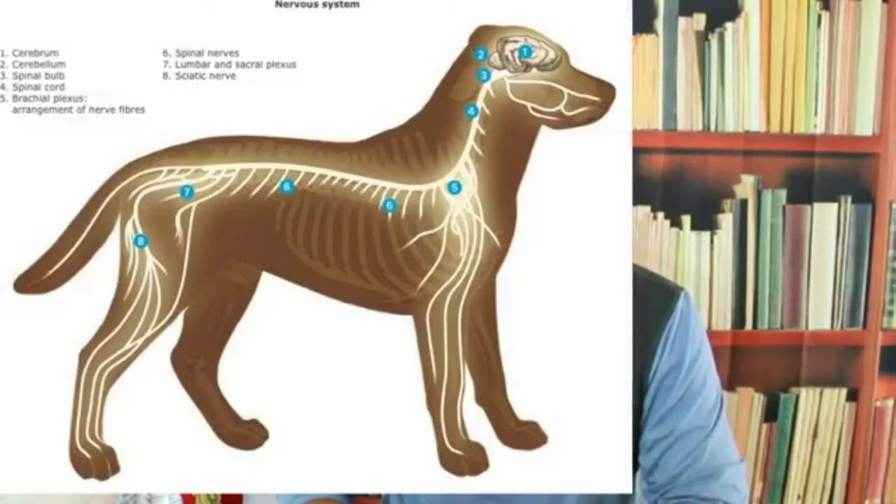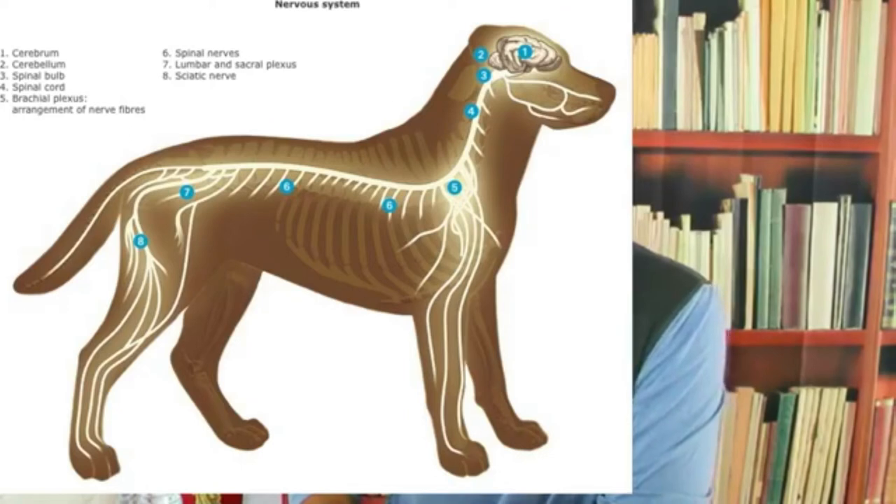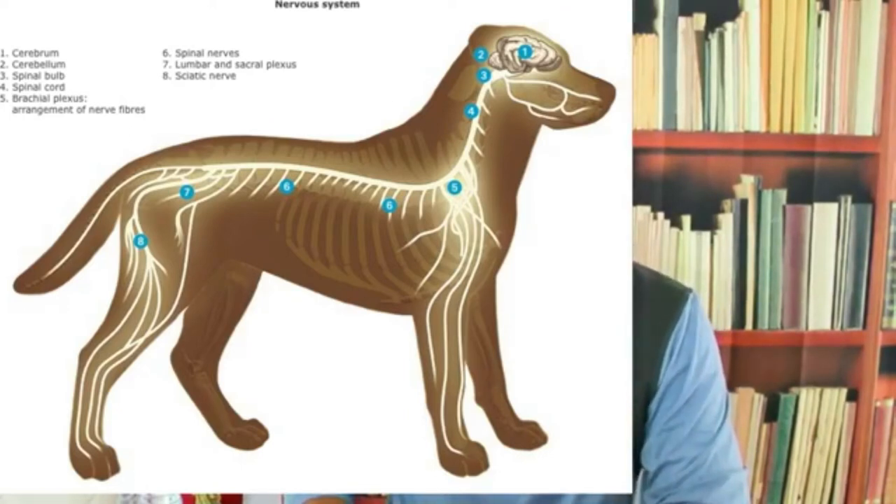Let me go to the nervous system diagram. Look at the nerves on the dog - their central nervous system runs down here. Look where the pressure points I've ascertained are: their head, the withers, shoulders, and back here. Look at their pressure points. No wonder it hurts when they're tense. That's why it's important to massage them in those areas.